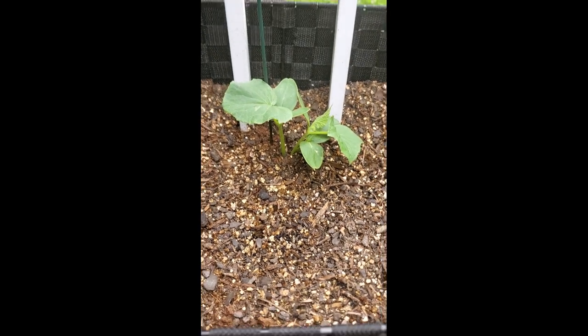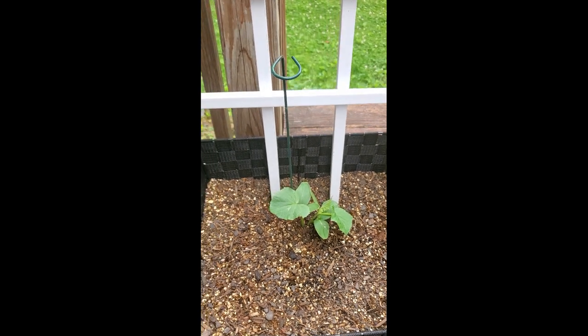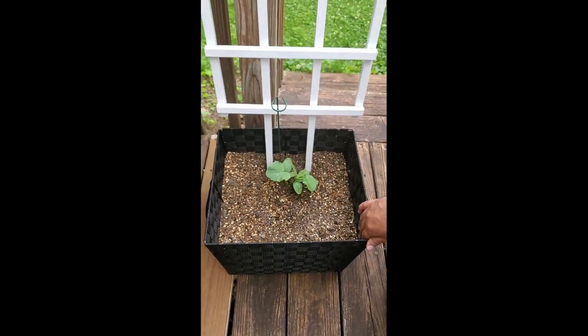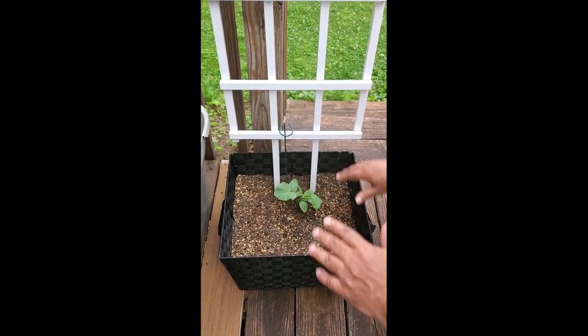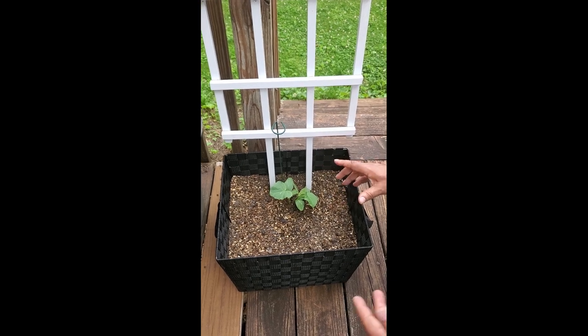If there's kind of a double situation like we have here, let them both grow and see which one is dominant, then you can remove one. If the container size is large enough, you can grow two — I would never do more than two in a given container. One is usually fine; you're going to get a good amount of production from just one, but if you wanted to do two as a safeguard, that's fine.